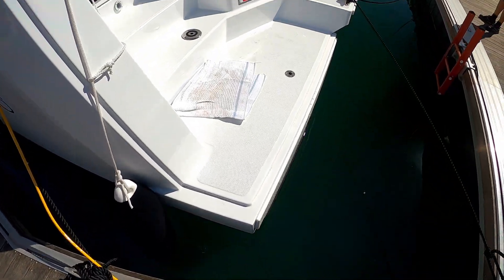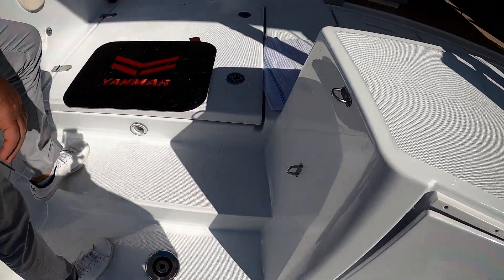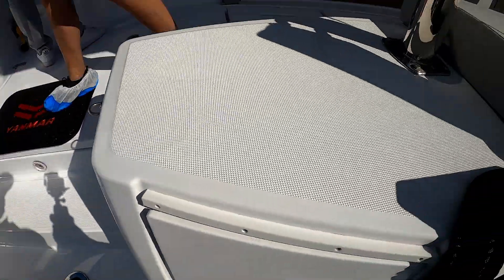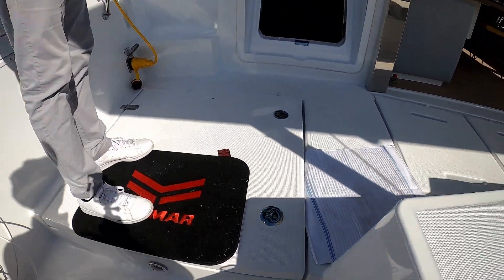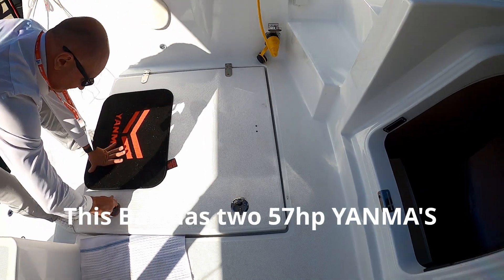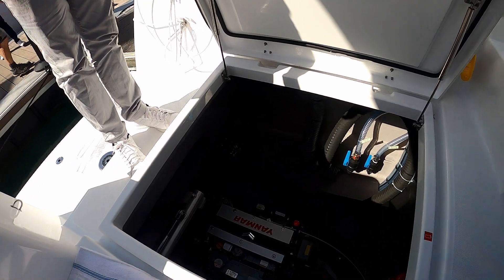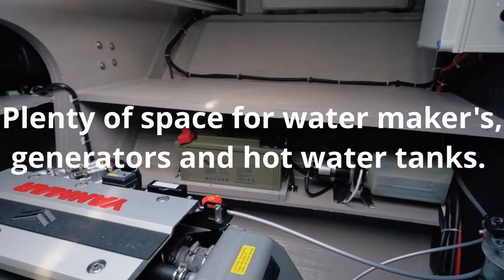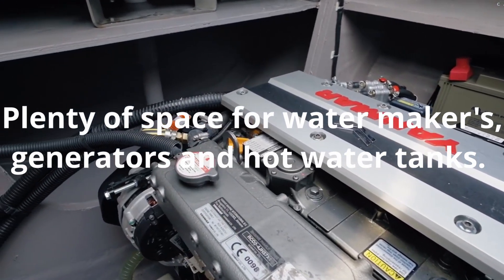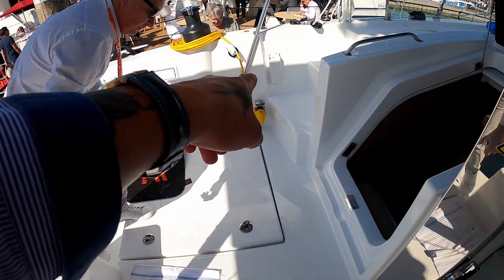Going to get on with these huge sugar scoops — very easy to get on board this boat. Here I think we have the emergency tiller. Obviously twin hull catamaran, you've got two engines. I'm going to come out of there quickly. You can see your shore power hookup.